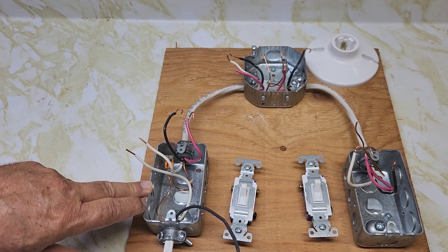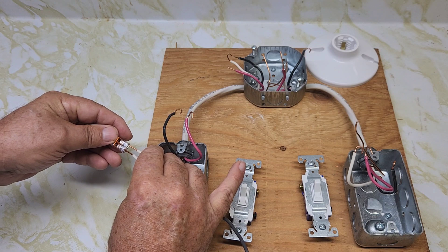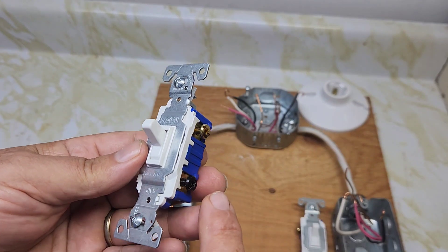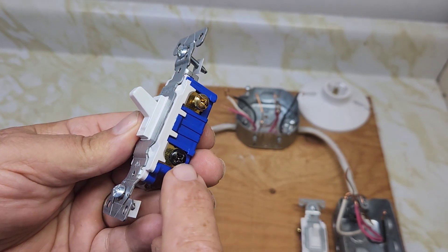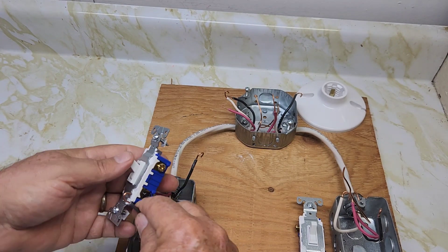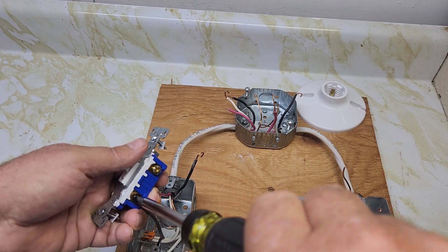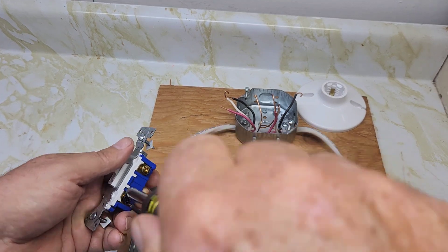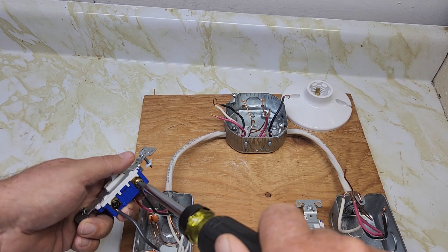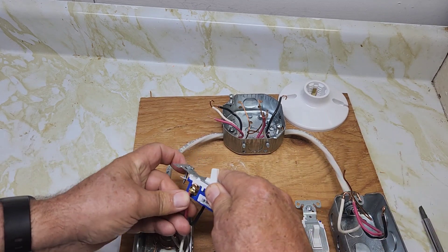Now let's connect the two neutrals — the two white wires together: one coming from the power, one going to the light. Use a Wago connector here. Now the three-way switch has the common screw; you hook the power to the common, and these are the two travelers. You're going to hook the red and the black wires going to the light to these two travelers. Hook the black power wire coming in to the black common screw, and the black wire goes to one traveler and the red wire to the other traveler.